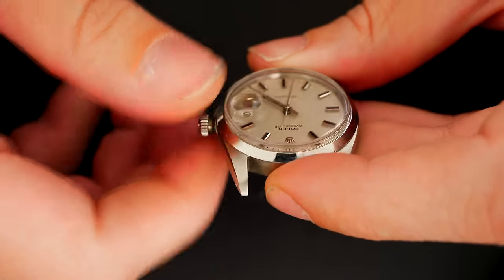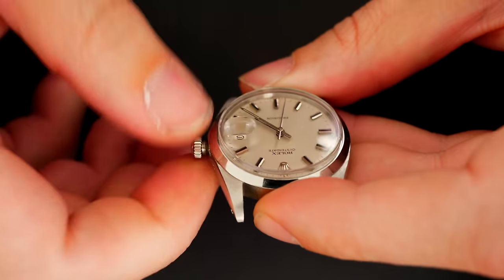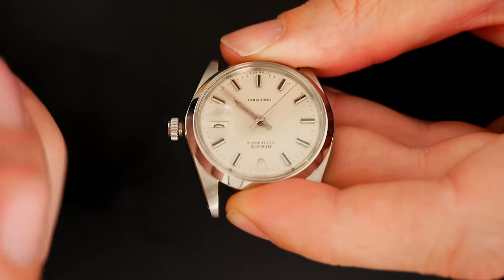It's a manual wind watch, so we need to unscrew the crown first and wind the watch a bit. Yes, it started — so that's the first good news, the watch is working. That's good.